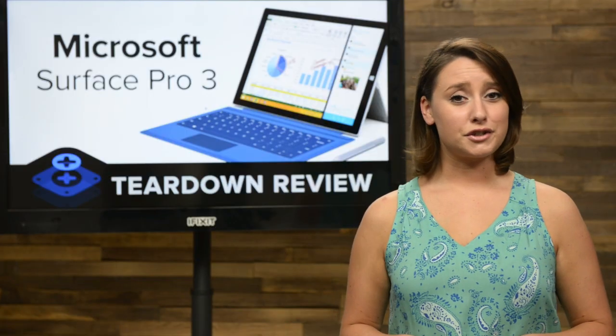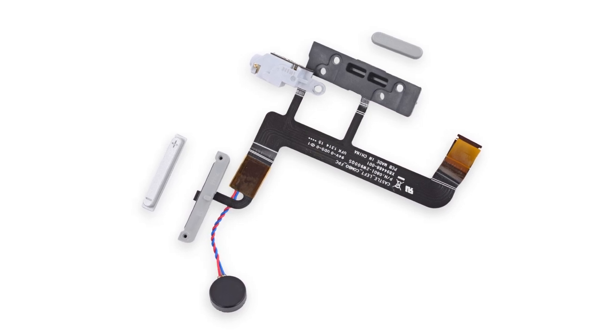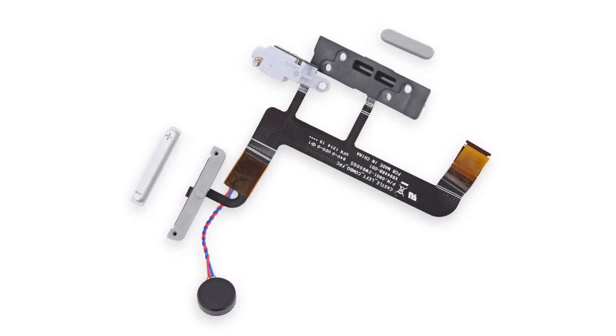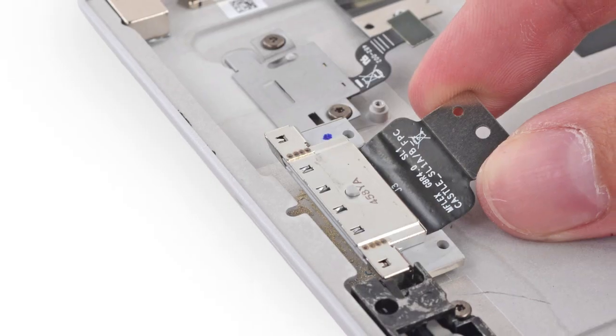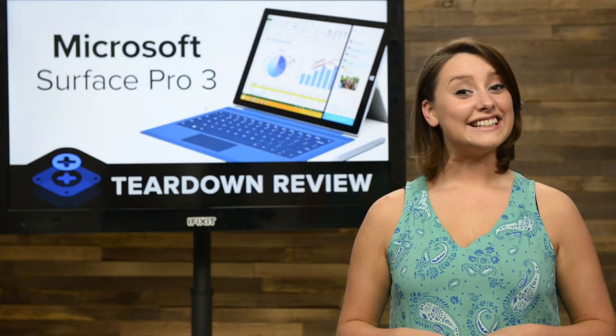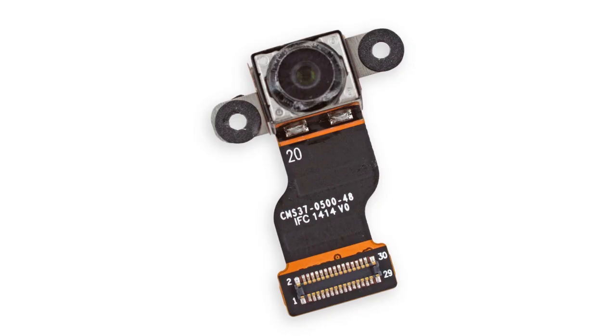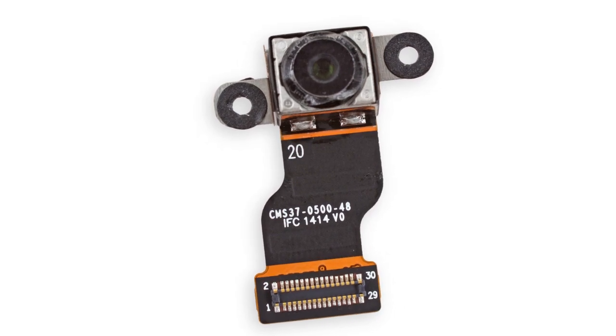There's not much left on the Surface Pro 3 — just a few odds and ends. First up, the everything cable, which was glued to the case and included the headphone jack, volume and power buttons, and the vibrator. Next were the microSD and charging ports that only took the removal of a couple of screws. And lastly, the rear camera came out. It, like its front-facing counterpart, is also a 5-megapixel camera. I guess Microsoft is not really looking to capture the tablet photographer market with this version of the Surface Pro.